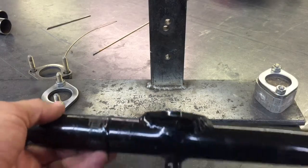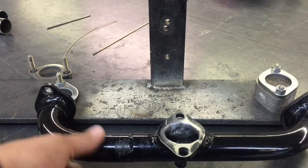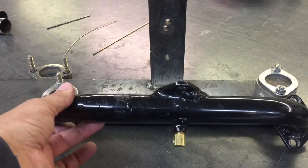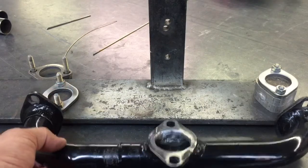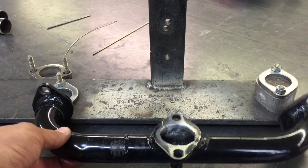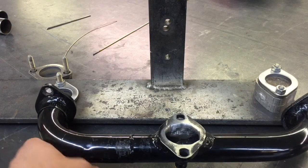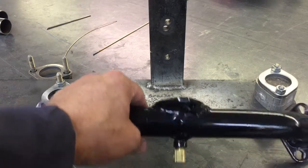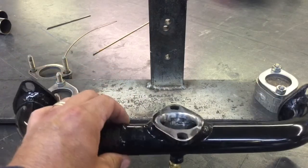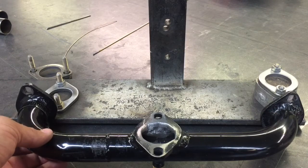I'm here in the shop and I've got to make an intake manifold for our Generac engines. This is the old intake manifold that we used to use when we ran a Weber carburetor. We made our own intake manifolds out of inch and three-eighths exhaust tubing. I need to make another one, and this is one of the old ones so you can kind of picture how this gets set up in the fixture.